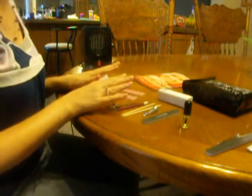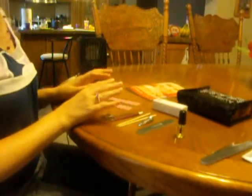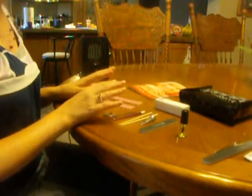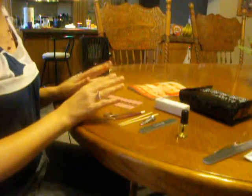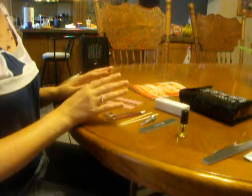First, you want to wash your hands. I like to wash with dish soap like Dawn because it has a degreaser agent in it, so it takes all the excess oils off your nails. That's one of the things you want to make sure of — you don't have oils on there, because otherwise it's going to affect the adhesion to your nail.